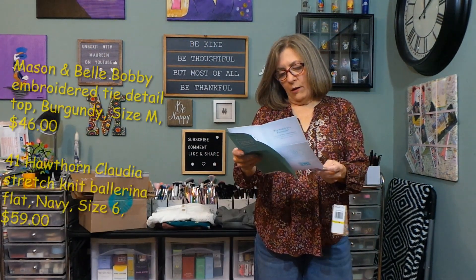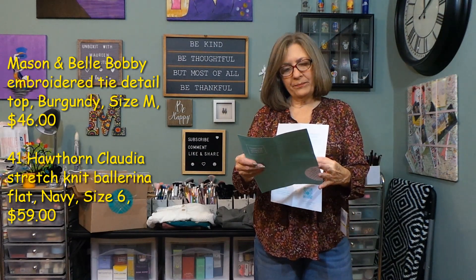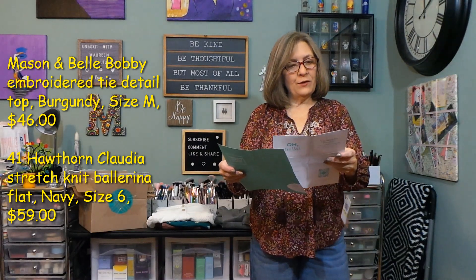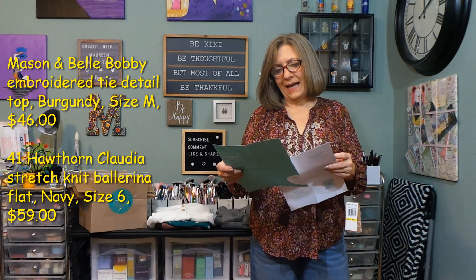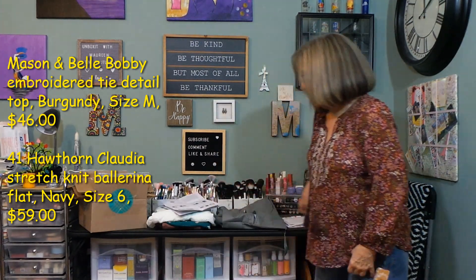The first item is Mason and Belle bobby embroidered tie-detail top, burgundy, medium, $46. And then I do have the shoes on — 41 Hawthorne Claudia stretch knit ballerina flat, navy, size six, $59. I'll show you the shoe first.